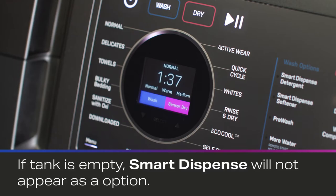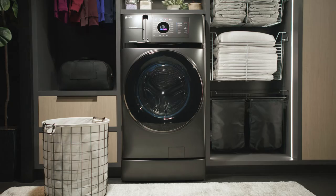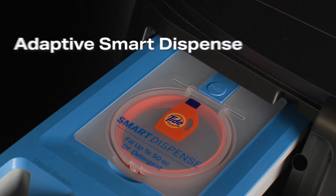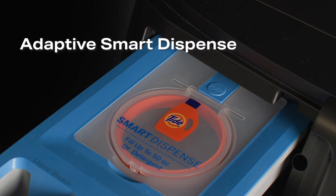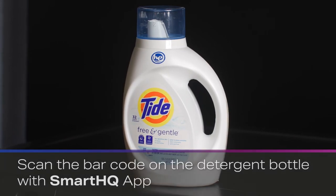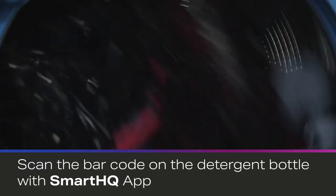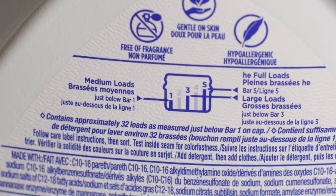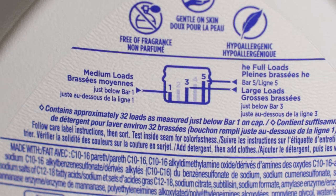It may prevent you from selecting Smart Dispense as an option until the corresponding tank is refilled. The Profile UltraFast Combo and Profile UltraFresh Front Load washers have an advanced feature known as Adaptive Smart Dispense. With Adaptive Smart Dispense, you can scan the barcode on the detergent bottle with the SmartHQ app. Then the washer will not only dispense the right amount based on the load size, but it will follow the detergent manufacturer's guidelines for that specific detergent.